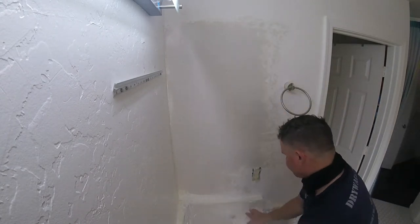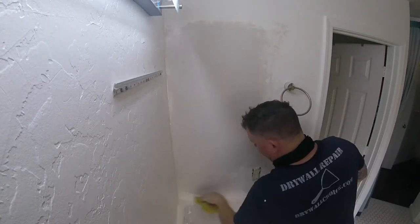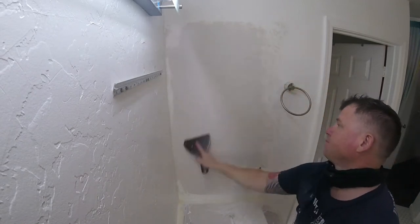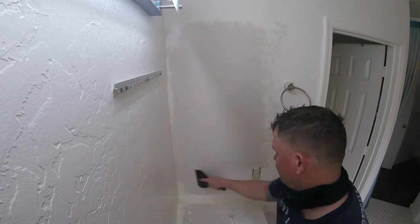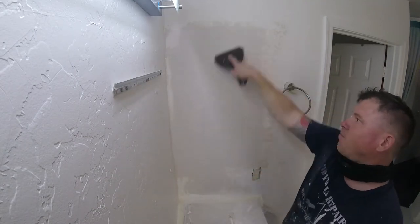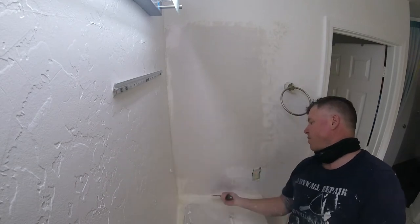Once the hot mud starts setting up — this is a five-minute mud, so it starts to set up anywhere from three to six minutes or so — you want to catch the material as it's setting up. You don't want to wait till it fully dries or it'll set up like a cement block on your wall. So once it starts setting up, you slick it out with a six-inch knife and a wet sponge, and take off the extra material.